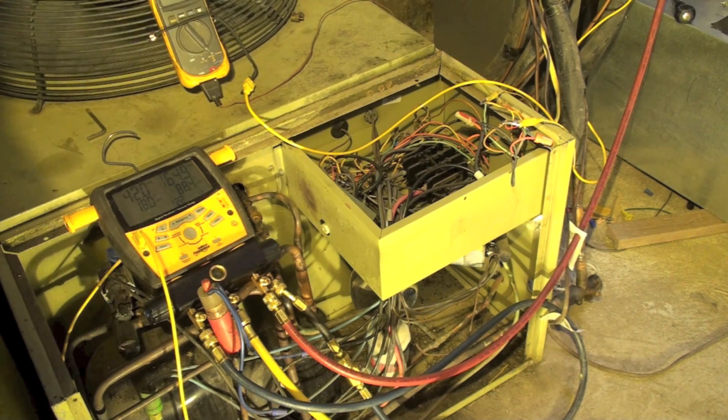I'm going to demonstrate how this time-temperature defrost works on these old heat pumps. They weren't a really good defrost because they worked on time temperature. If the coil was cold enough, which is about 32 degrees, and the time period had passed, we're going to defrost. This unit has only been running for about five minutes; I just kind of let it get settled down a little bit.